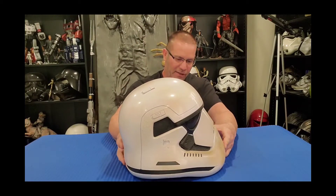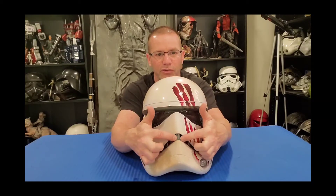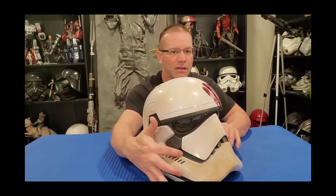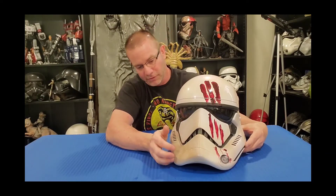The biggest complaint I have is this: for some reason they put teeth on here — traditional original trilogy Stormtrooper teeth — on this design. This helmet is not supposed to have that. This helmet is supposed to have a honeycomb pattern going all around the entire frown area. Why Hasbro decided to do that I'm not sure — maybe for safety reasons or breathability.